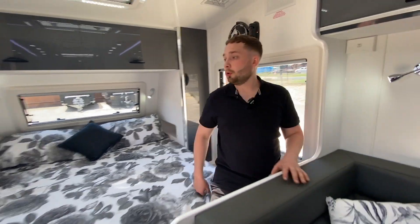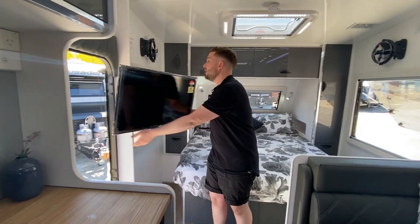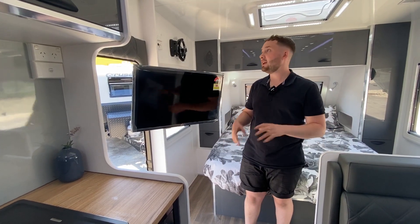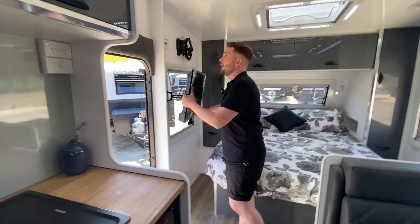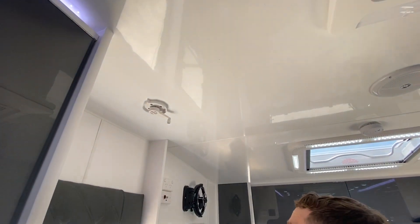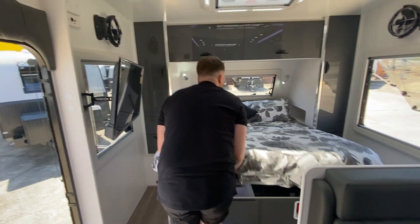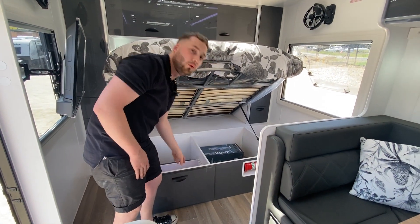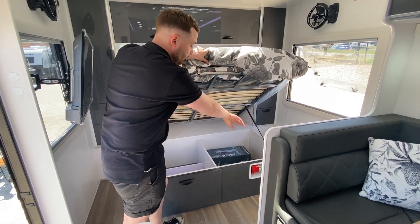Making our way through — mum and dad win here, they get a 32-inch TV. Pull it around and the kids have TV too if they're hanging out in this area. Dometic Weingard aerial on the roof just pulls down and you turn it to the desired location. Underneath the bed is a heap of storage — a drawer for all the knick-knacks and still a heap of room.